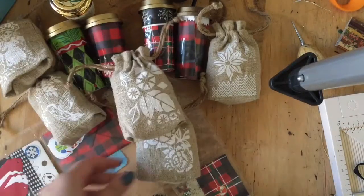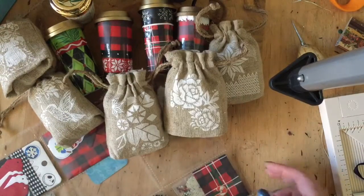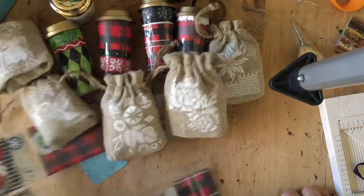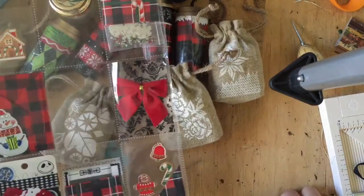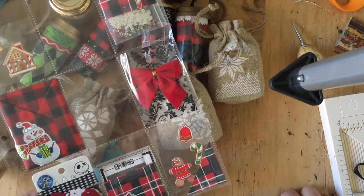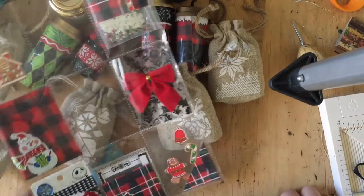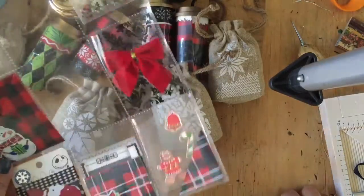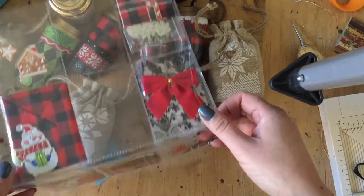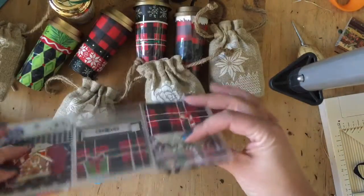That makes me happy — maybe I'm going to have my own little Starbucks tree! And I did it on the cheap, and I even get to give something to someone I don't even know who went out of her way to do something nice for me. Some happy mail is going to be showing up at her door unexpectedly.